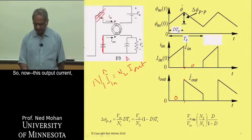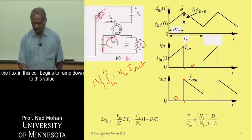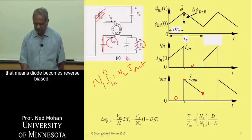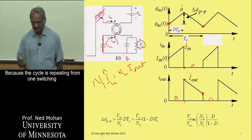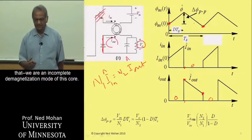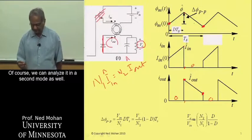The output current I_out jumps, and we are applying voltage V0 in a negative sense across this coil, so the flux begins to ramp down. Similarly, I_out ramps down to its lower value. Then we turn on the switch again — the diode becomes reverse biased, the current goes to zero, and the next cycle begins. In steady state, the flux value at the start of the cycle is the same as at the end, because the cycle repeats from one switching period to the next. Here we are assuming incomplete demagnetization mode, meaning we always have some flux in the core.